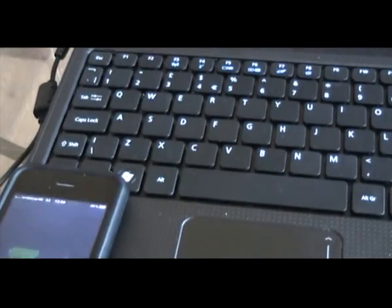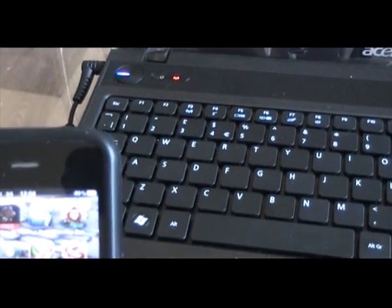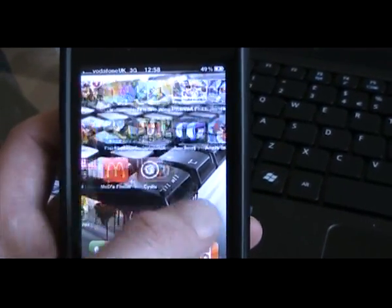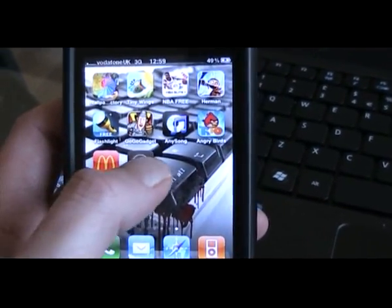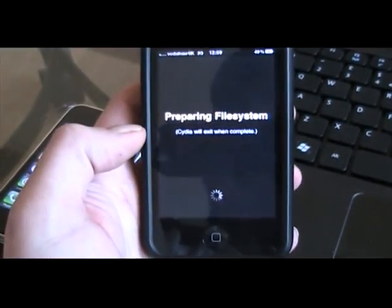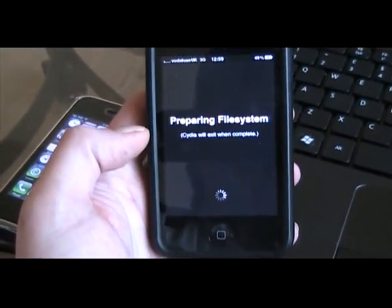The computer will say it's finished, and if you slide to unlock the device, it's got everything on there and somewhere on the desktop there you will see Cydia. The device is now jailbroken. Basically you're going to need to run Cydia, update Cydia, install your sources and start installing the programs that you want.